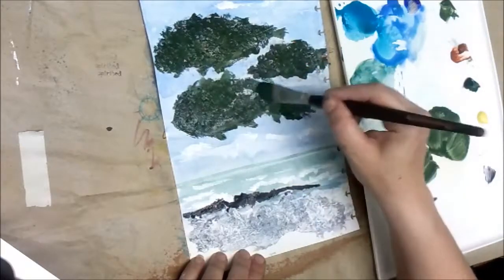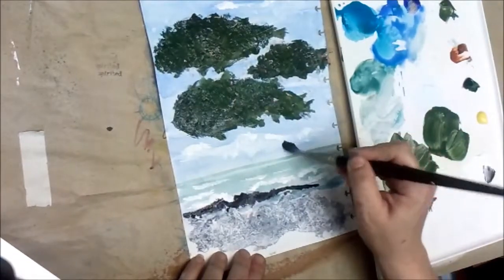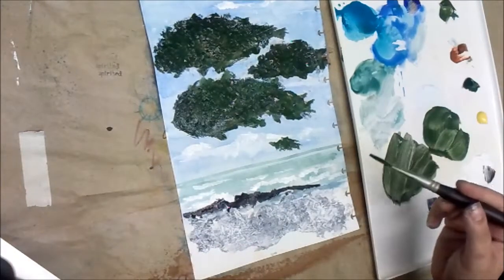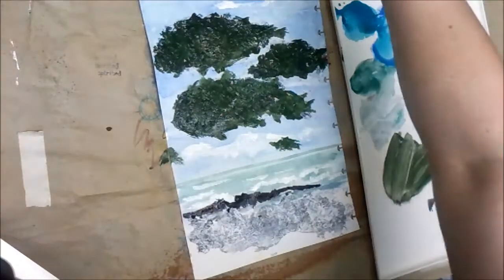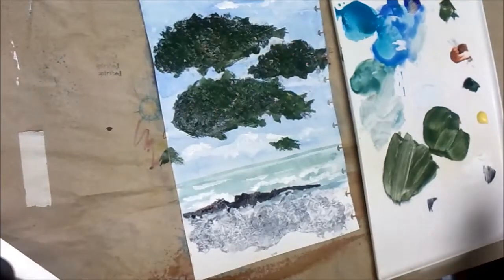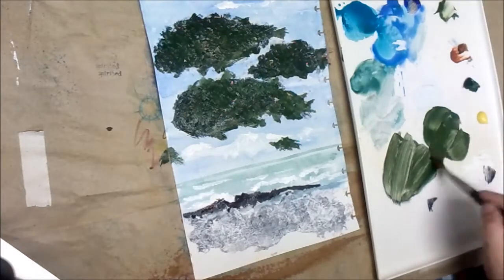There we kind of have our trees. There could be a nice little branch coming over there, some coming off of here maybe too. That gives us our trees to start with. Those won't seem so horribly dark once we put some other colors over them — they just seem really dark right now.